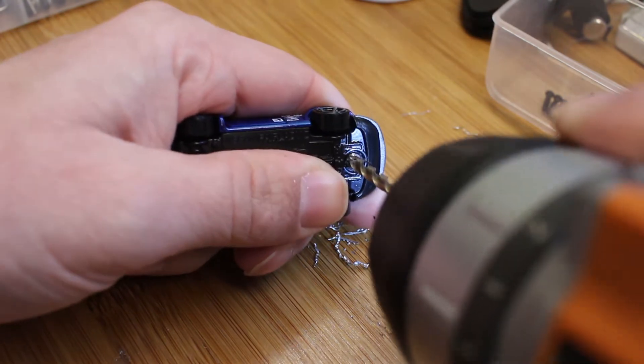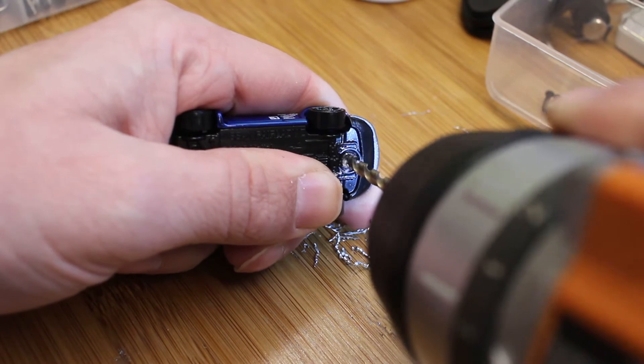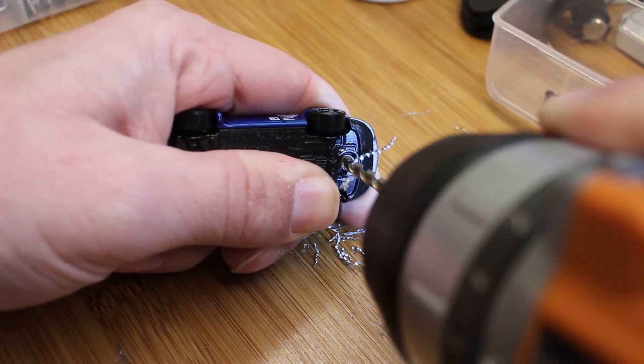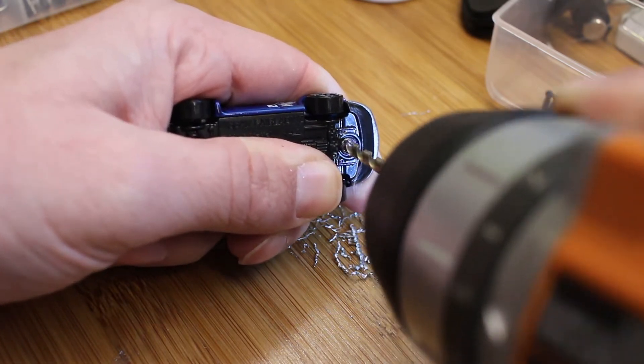As always, if it's your first time, practice on a junky car. Don't use the only one that you have. Go ahead if you screw up — it's only a dollar.